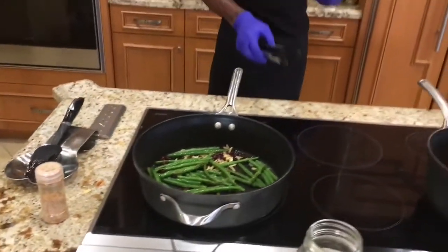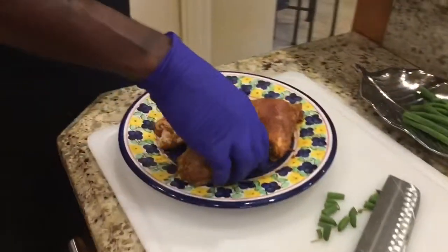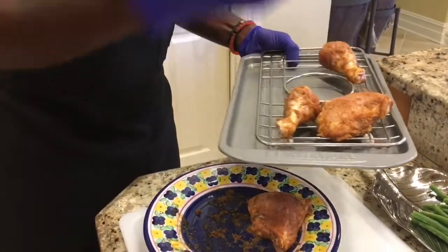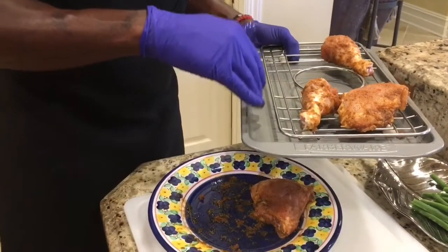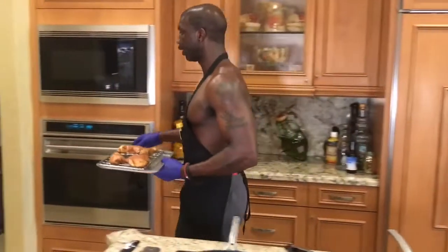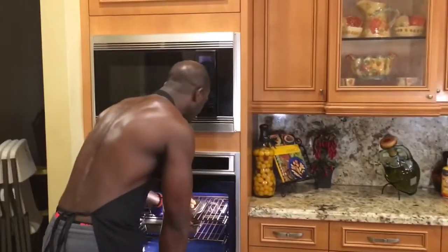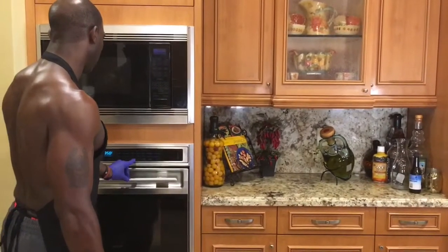Pop the chicken in the oven. I have it preheated at 350 degrees. Take the seasoned chicken and place it carefully on a cooking rack — a roasting rack is better because it helps the chicken cook all around instead of just the bottom. Everything gets cooked at the same time. Set the timer for 45 minutes and let it cook.